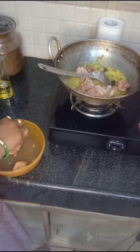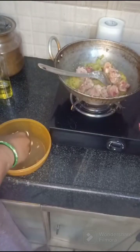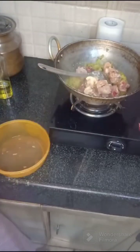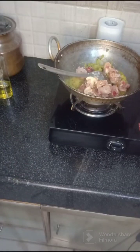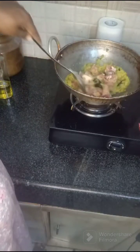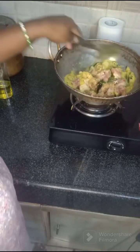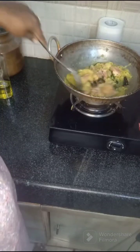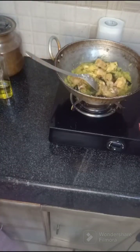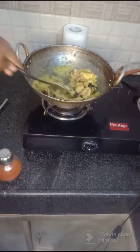Put it in the pan and add the chicken. Then we cook the chicken with a little onion.